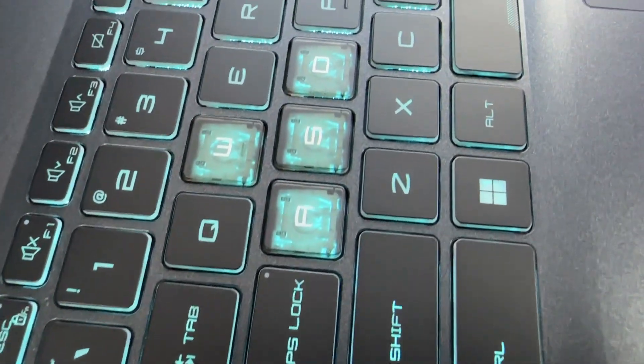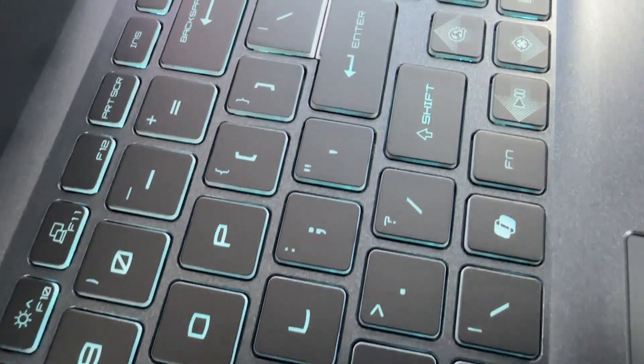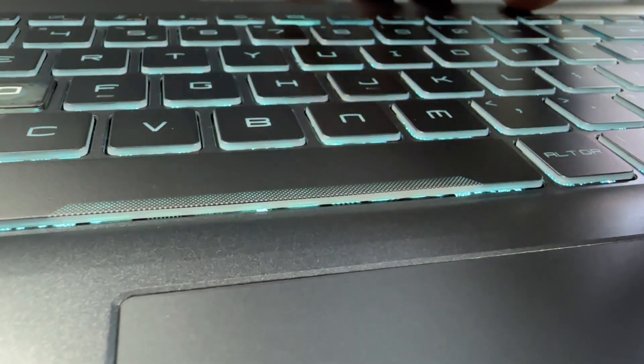On the keyboard, the WASD keys, 4 arrow keys, spacebar, and power button allow an icy blue backlight to shine through. The WASD keys and power button are entirely translucent.